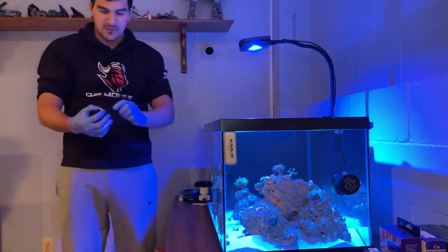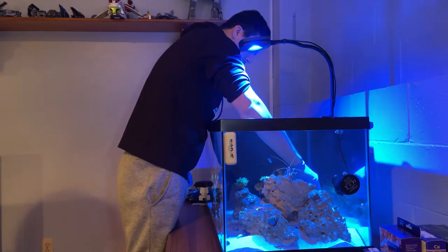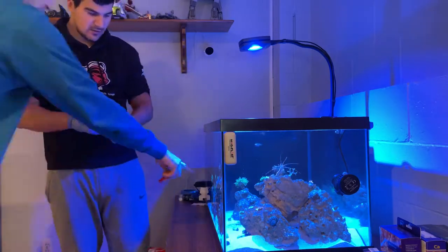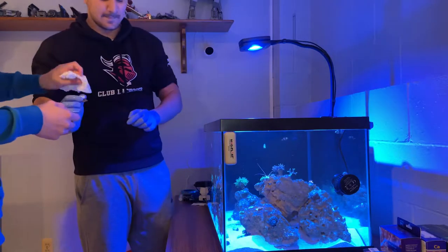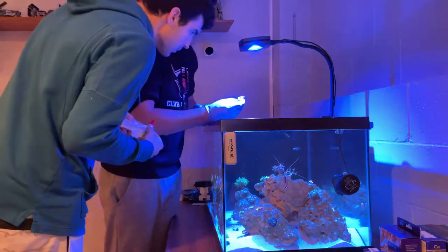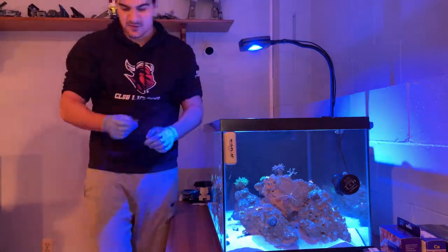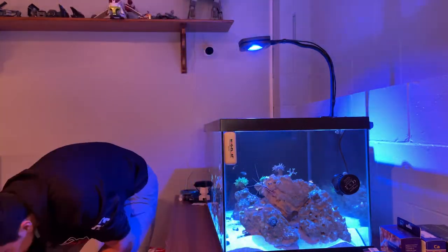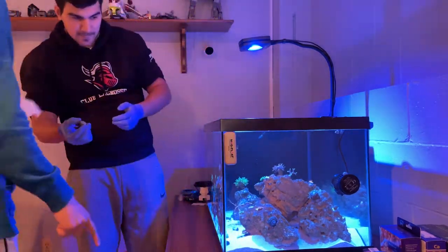I added the one definite mushroom and the one I'm not sure about — whether it's a fabia mushroom or what — so I'm going to let those sit and see if they open up. I added the one definite fabia, which is green and blue — a cool contrast to the red, green, and blue one I already have. This one coral is an absolute mystery; I don't know what it is. If you know, leave a comment below — it looks a little green and something might come out of it.